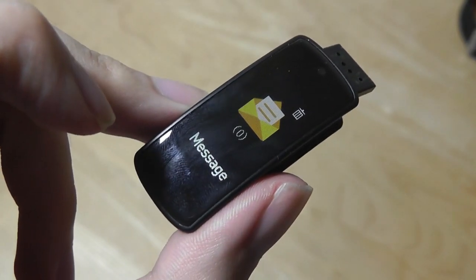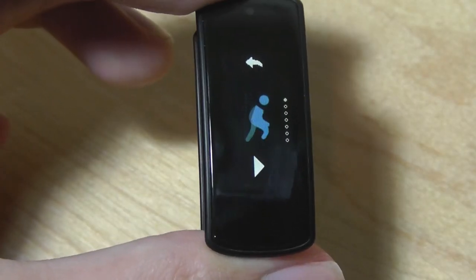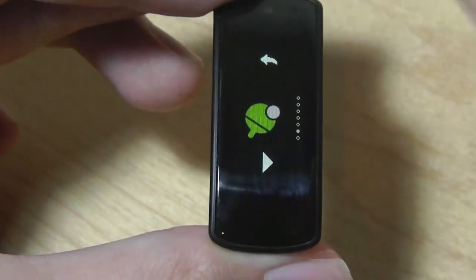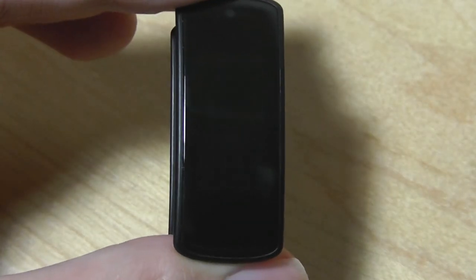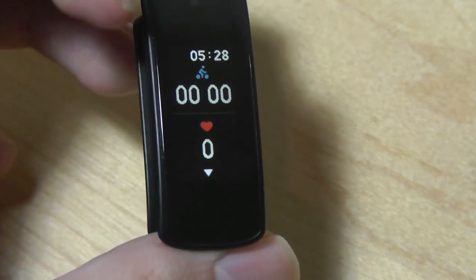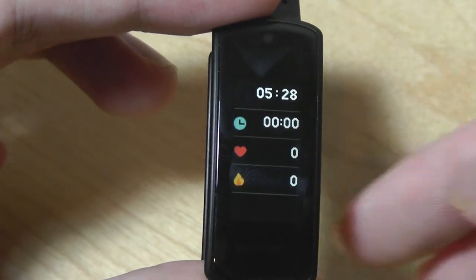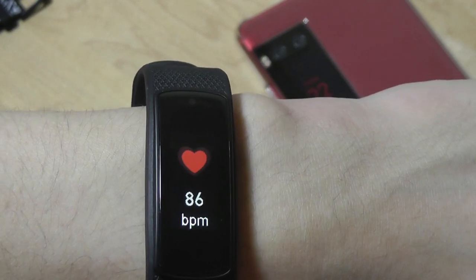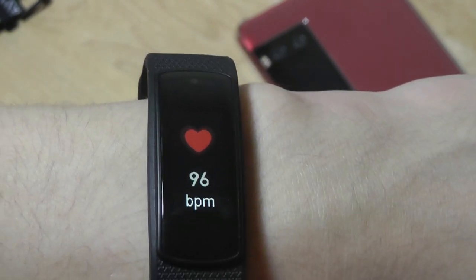Swiping up and down gives access to messages on my phone. There's also a training screen that you can use to more precisely know how many calories you've burned for running, biking, badminton, basketball, soccer, ping pong, tennis, as well as jogging. If I tap on one of these modes, I'll still be able to see the time on the very top, and it will show my continuous heart rate information, how long I've been working out, and swiping down shows calories burned during that duration. A heart rate measurement takes roughly 20 seconds to complete and it's continuous, so it jumps around as you are performing an activity, which is pretty cool.